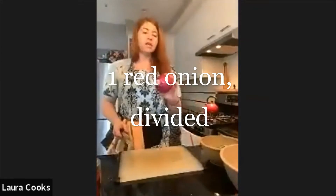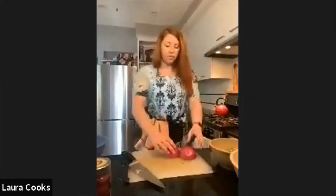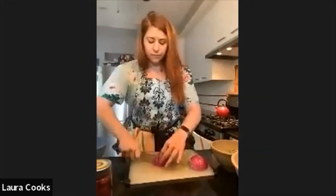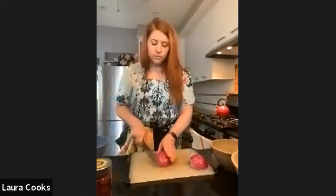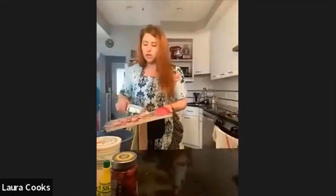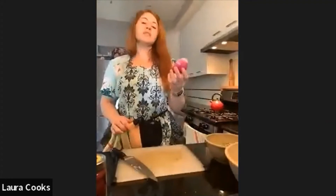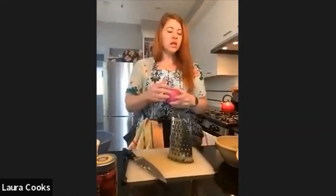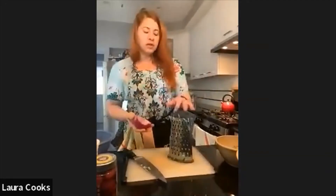Next up, we've got our onion. We're going to use half of this for the salad and the other half for the meatballs. Adding that in with our cucumber and tomato. Now for the other half, because this is going in a ground meat mixture, I want to get it as fine as possible. So bringing back the box grater, I'm going to grate this onion and put it in our bowl where the ground meat's going to go.